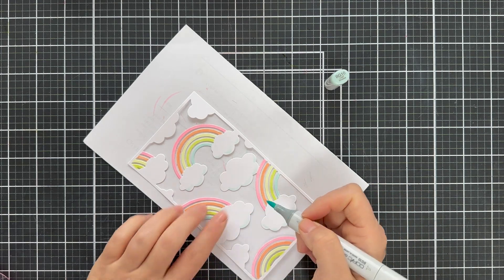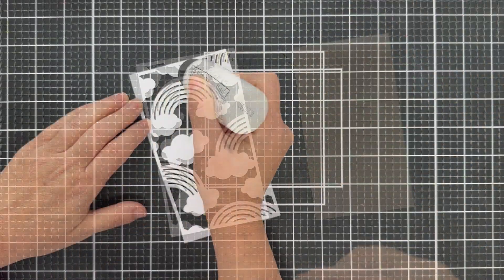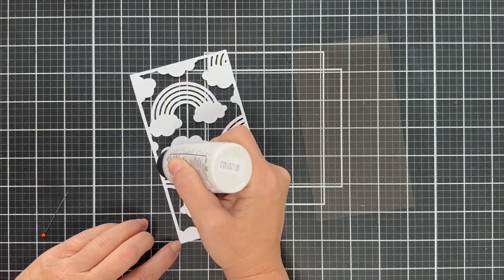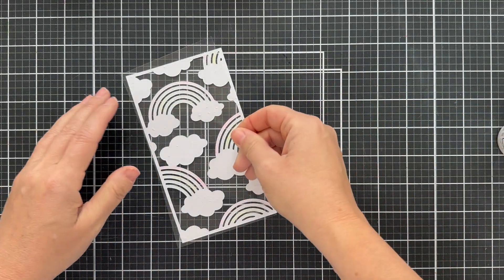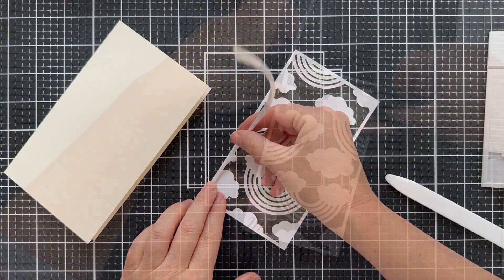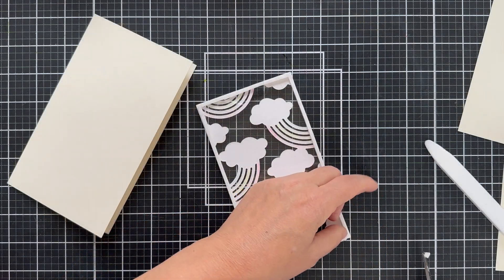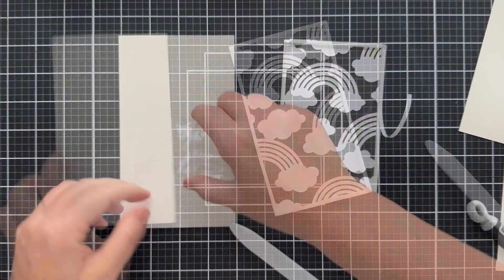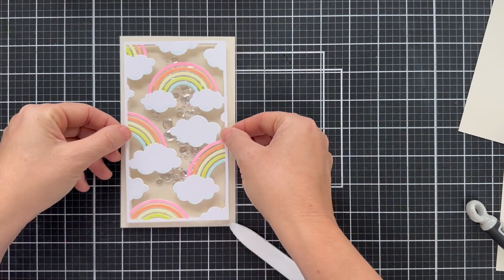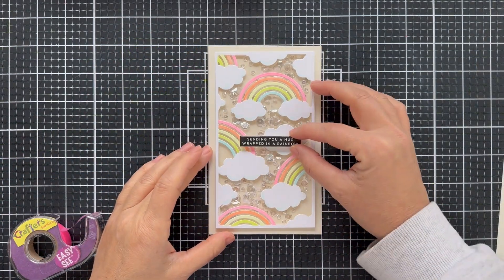I know some people are getting sick and tired of the rainbow, but I'm not — I'm here for it always. This card was screaming shaker to me. You could just glue it down onto a card base and call it a day, but I glued a little acetate on the back to create a shaker window. Then I'm putting some foam adhesive strips on the back. I saw a comment on Facebook from someone who said they were tired of rainbow cards — I just had a chuckle. I used some sparkling clear sequins to fill it — these are Pretty Pink Posh — and then another simple sentiment strip.